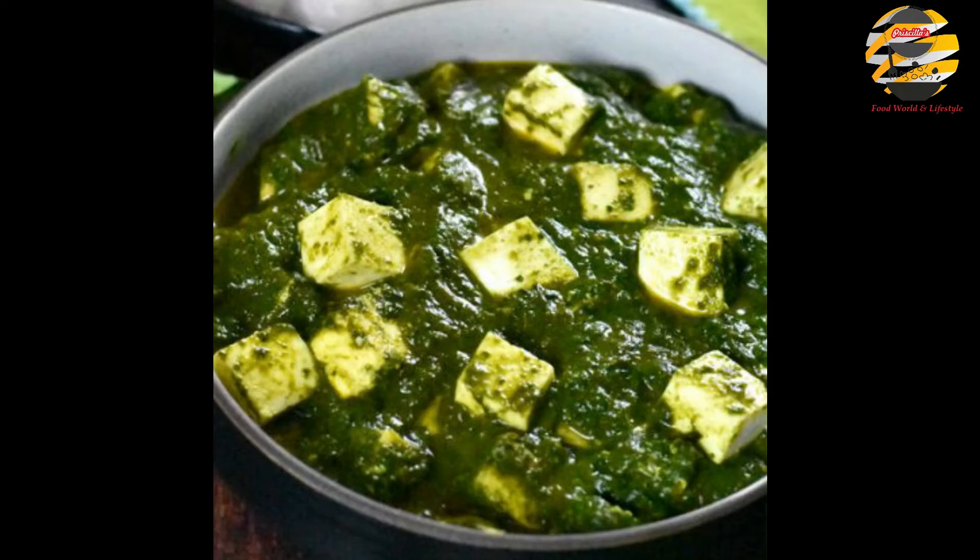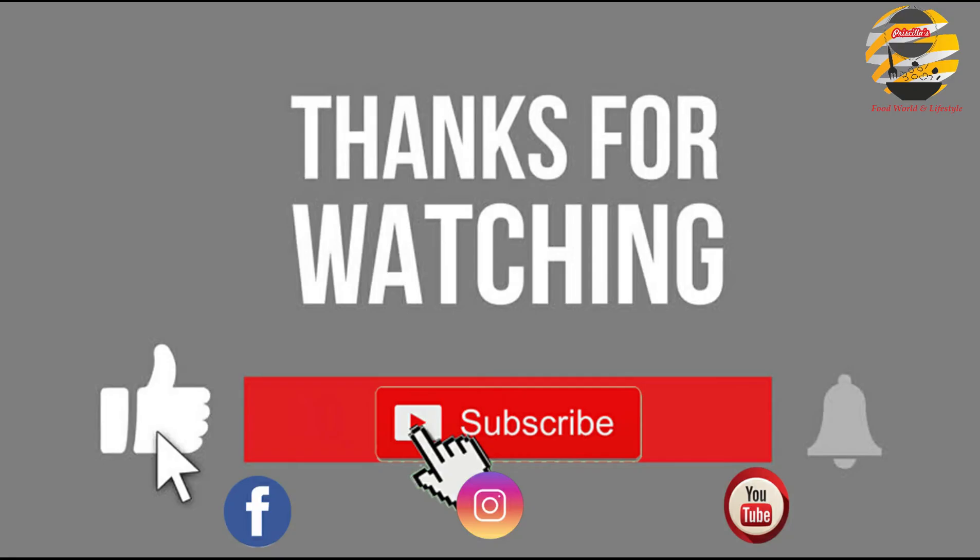I hope you will enjoy my recipe. If you are new to my channel, then don't forget to like, share, and subscribe. Try this recipe and let me know your comments in the comment box — I will be happy to hear your comments. See you with another video, until then take care and bye.